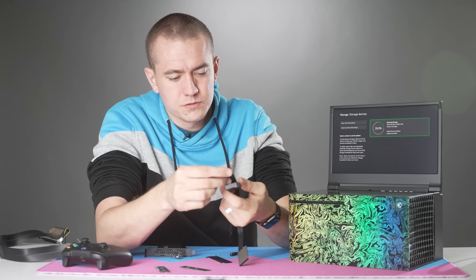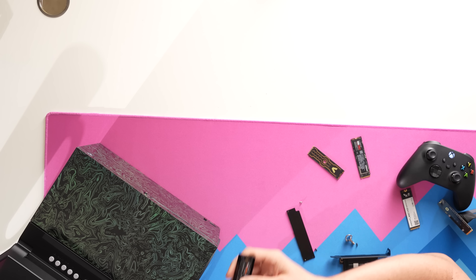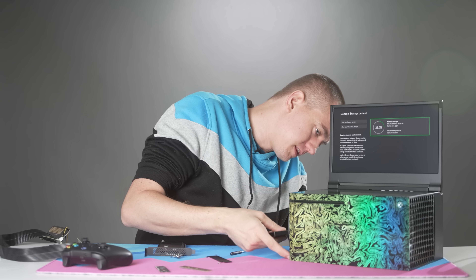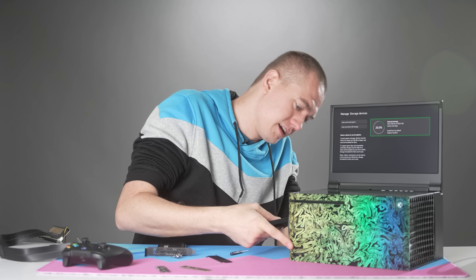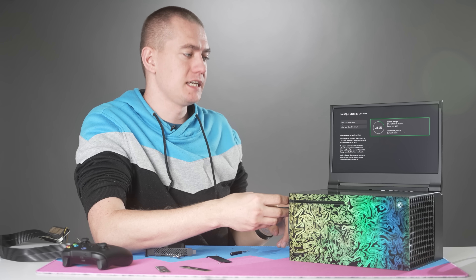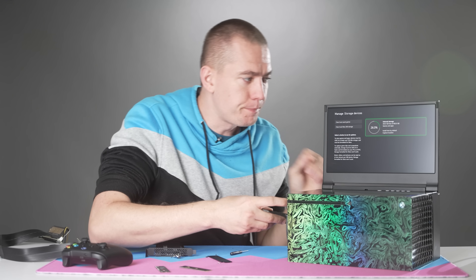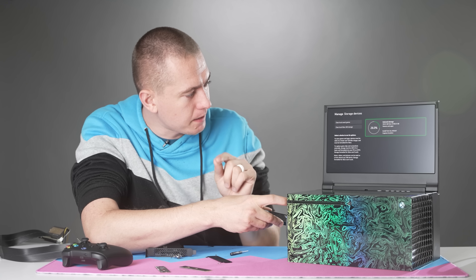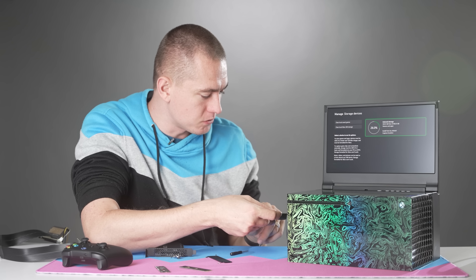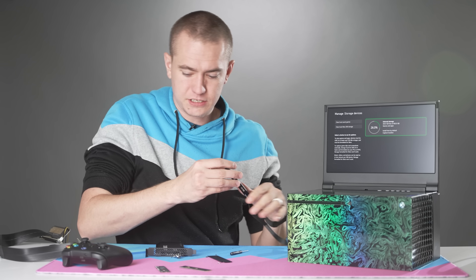Just for craps and giggles, I'll try a Samsung 970 Evo Plus. The NVMe drive for the Series X is supposed to be PCI Express 4.0, and this is a 3.0 drive. The data state light is on, so it is technically being registered, but it's not even showing up in the menu. So the PCI Express 4.0 drives absolutely show up and give an error, while the 3.0 drive isn't even being registered on the Xbox menu — actually really intriguing.